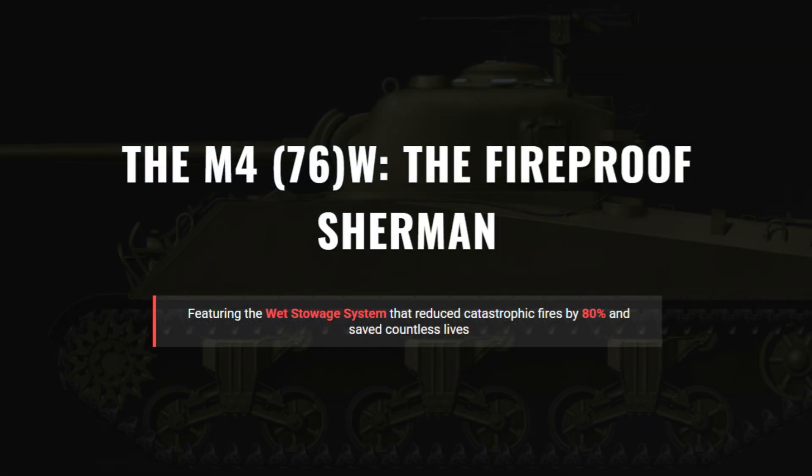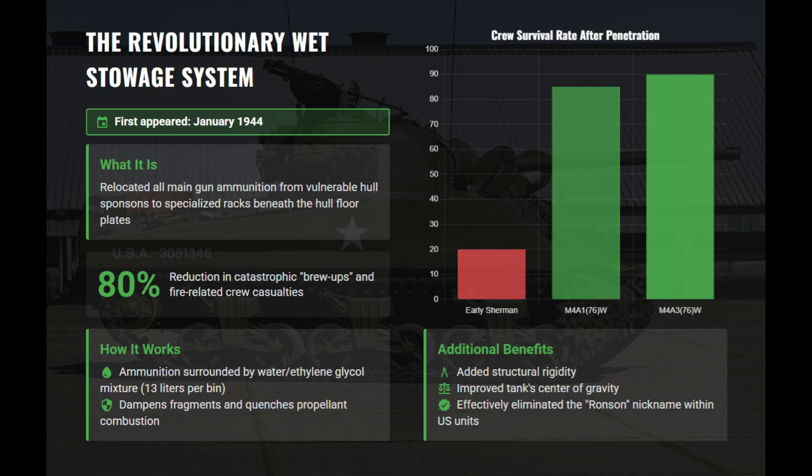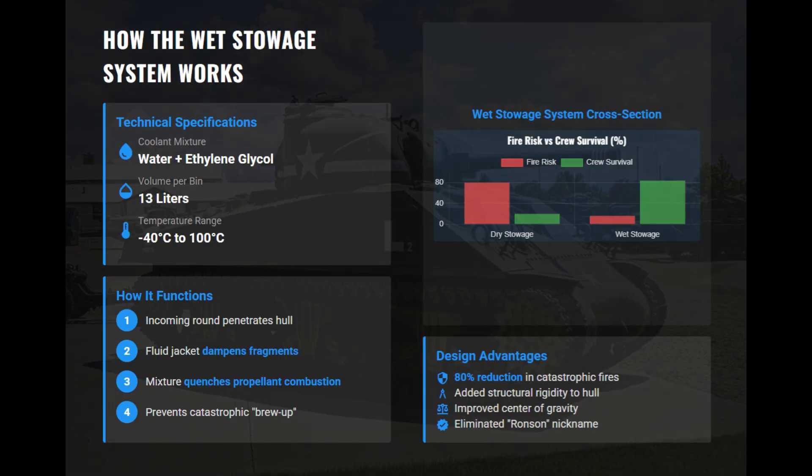Even after the improved M4A3, the Sherman still had a reputation for catching fire when hit, often called Ronsons — though the nickname was likely post-war. Tests showed that up to 80% of early Shermans burned after penetration, mainly because of exposed ammunition stored dry in the hull sponsons, not the gasoline engine. The fix led to the W designation, standing for wet stowage, first used on the M4A1-76W in early 1944. This system moved all main gun rounds to sealed bins under the hull floor, surrounded by about 13 liters of a water-glycol coolant mix, drastically reducing post-hit fires by around 80% and effectively ending the Ronson problem.